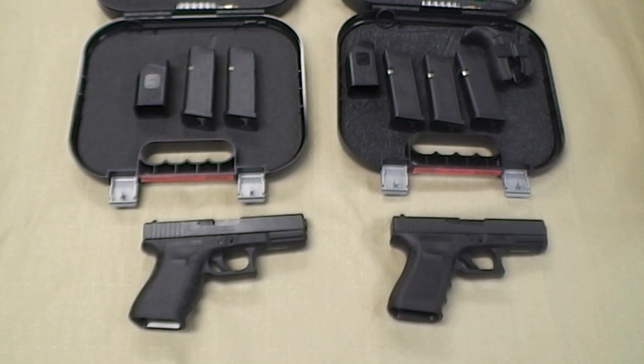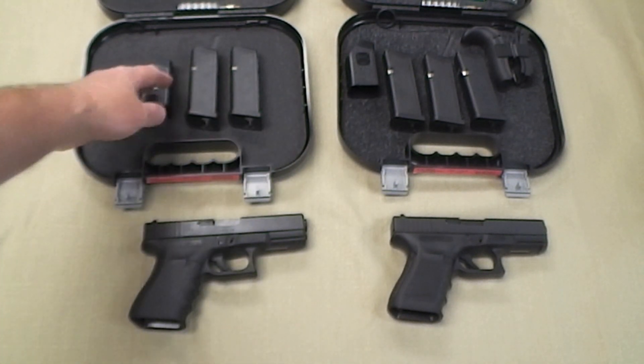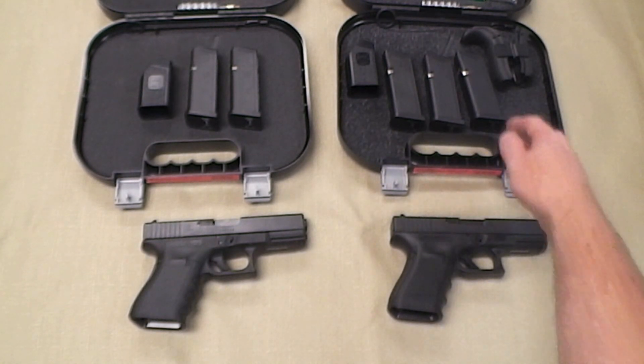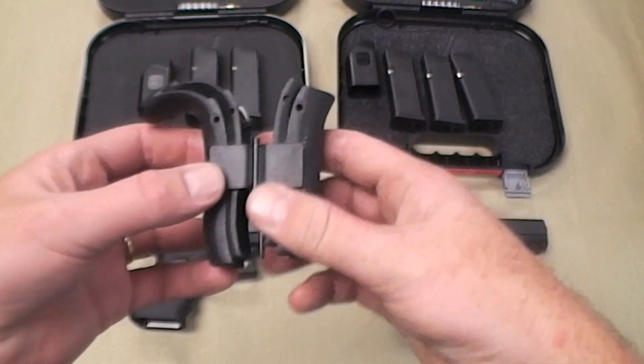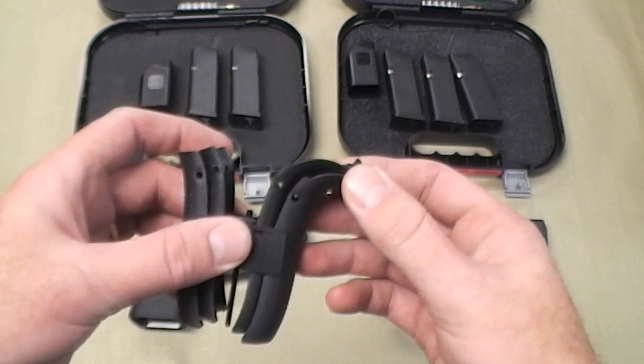The other big difference is how many magazines they come with. The Gen 3's come with two mags, a speed loader, and the locks. The Gen 4's come with three mags and the adjustable back straps. The newer Gen 4's also come with an extended beaver tail, which I like a lot.